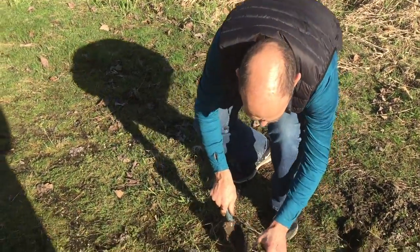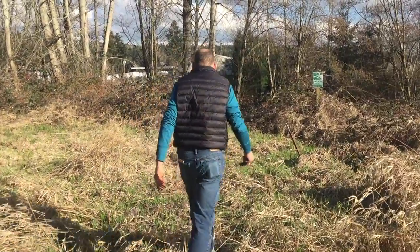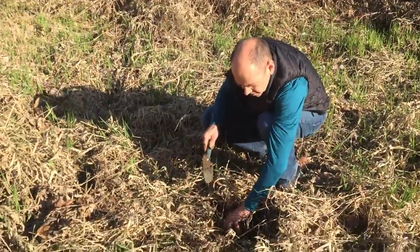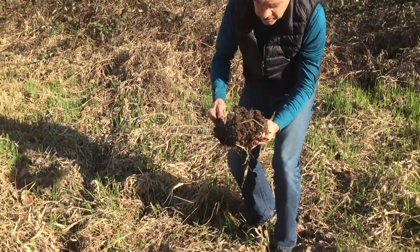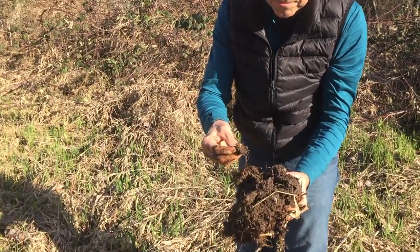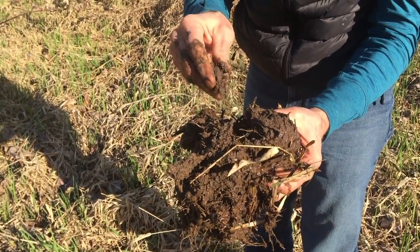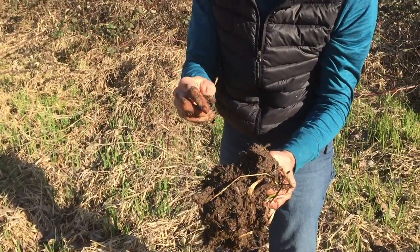The grass is able to grow here. There's another site just a little bit over here. As we pulled out this — tons of nice, good clay stuff. It's all sticking to my fingers. The mason bee is not going to carry the humus or the roots, but this is good mud.